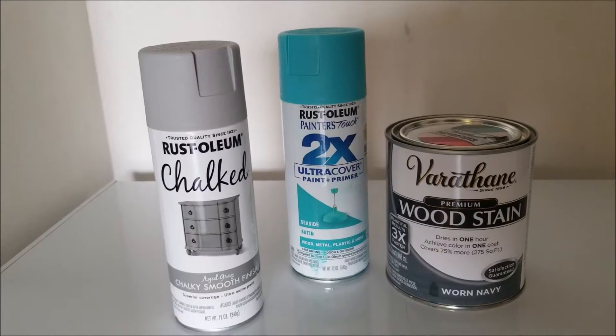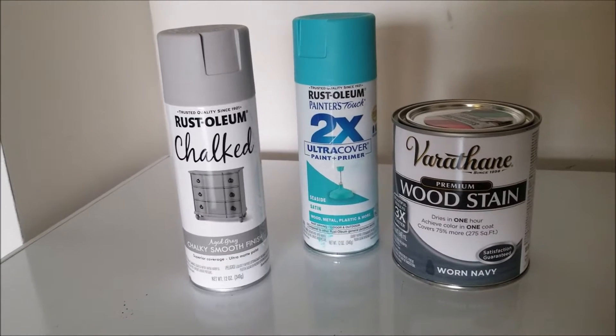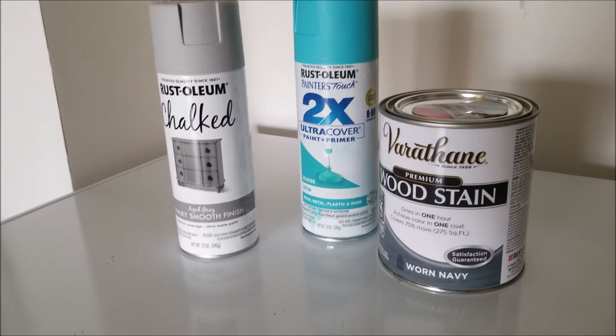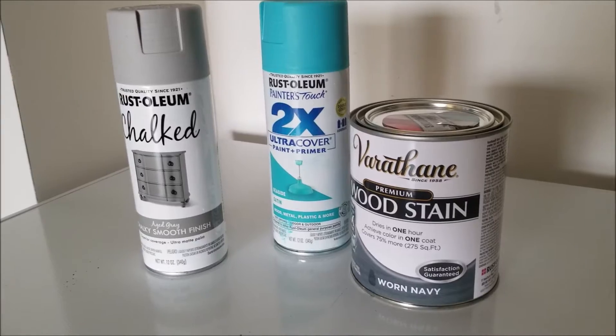We're going to use three different kinds of paint and three different colors. We're going to use a chalk paint — that's the light gray — a turquoise satin spray paint, and then a worn navy wood stain.